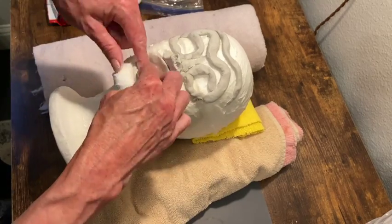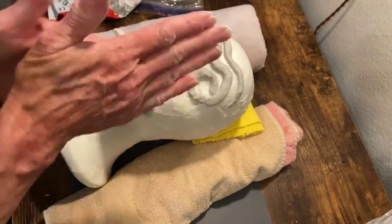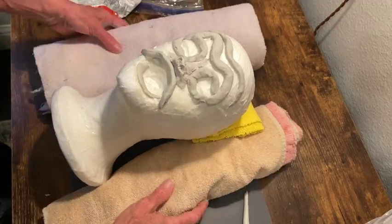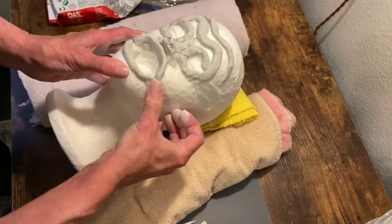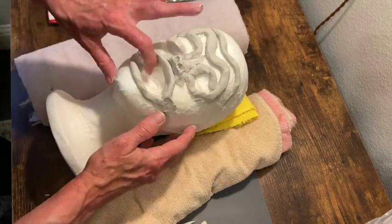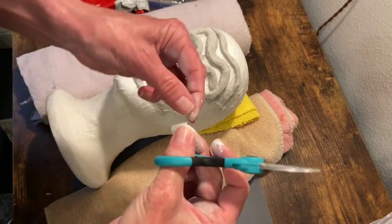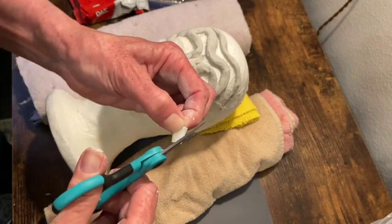And now I'm just making the gums on the inside of the mouth and some lips. And I'm just smoothing down the edges of the clay to blend it more with the face. So now I have some artificial fingernails that I cut off to make a little bit shorter, and then I'm just going to cut them a little to make them kind of jagged. These will be his teeth.